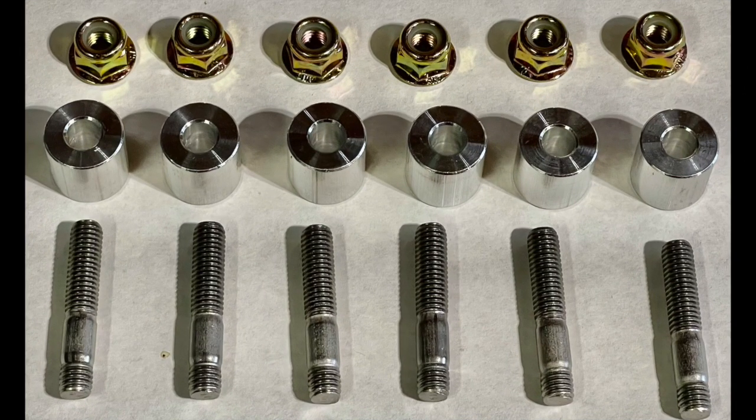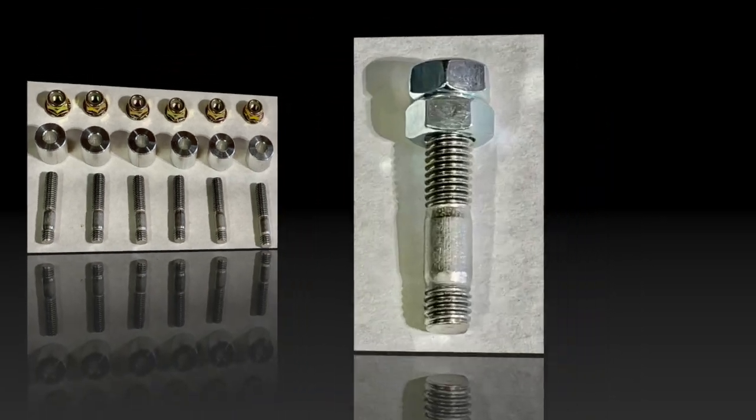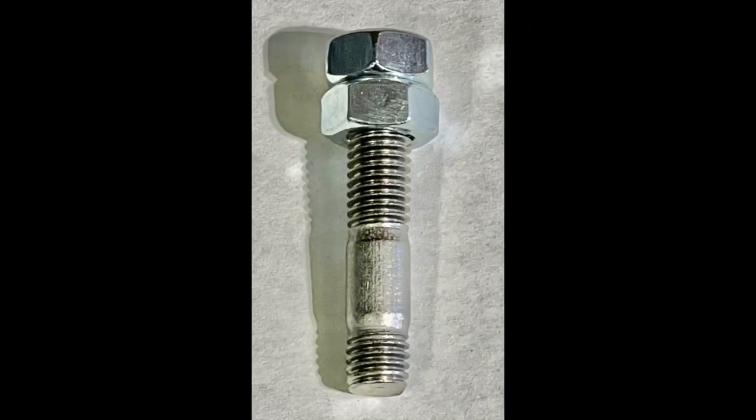You will have received the hardware pack attached to the tray. The contents contain six studs, six spacers, six flanged nylon locking nuts, six washers, and two standard nuts. The standard nuts are used to install the studs using the jam nut method. Google this technique if you're unfamiliar.